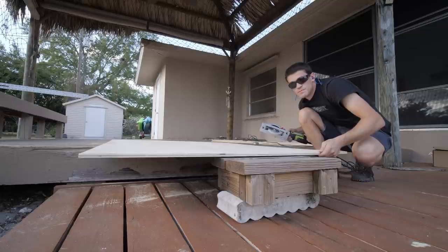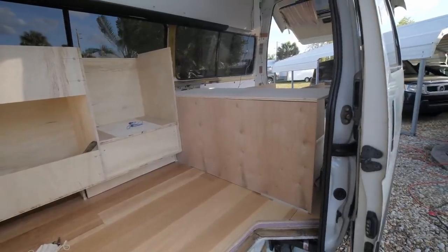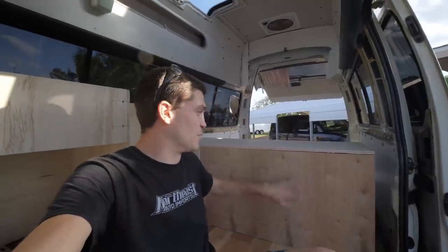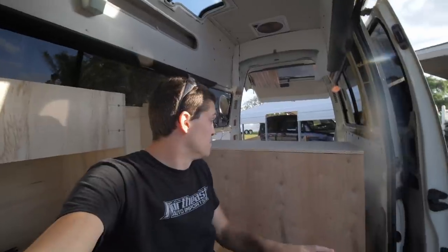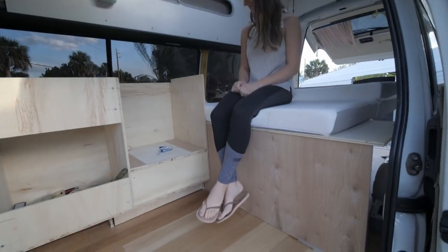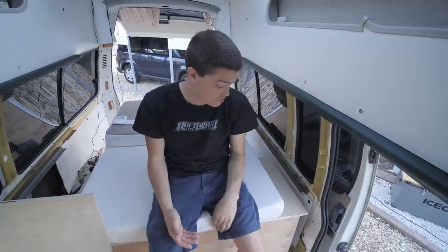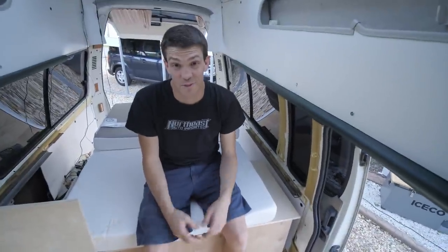You guys like my table saw setup? It's extremely high quality. It's amazing how cutting a couple of pieces of plywood can suddenly make this thing really feel like it's coming along. This area is going to be our open floor space, and you can imagine what the bed's going to look like as we move towards the back. The bed platform is a little high, but there's really nothing we can do about it — the fridge has to go under there and it's exactly the height of the fridge. Maybe we can put a little stool underneath for our feet. I think it's all right.